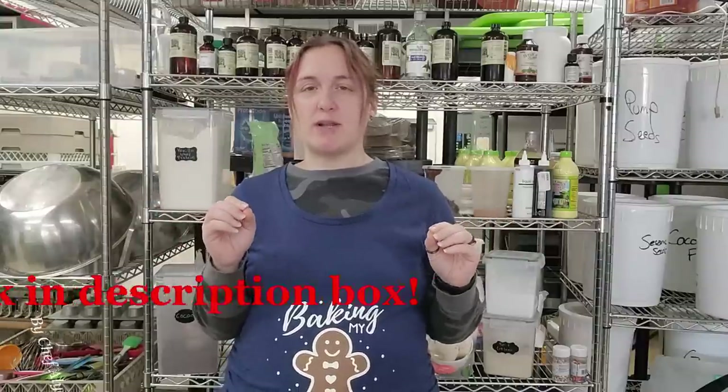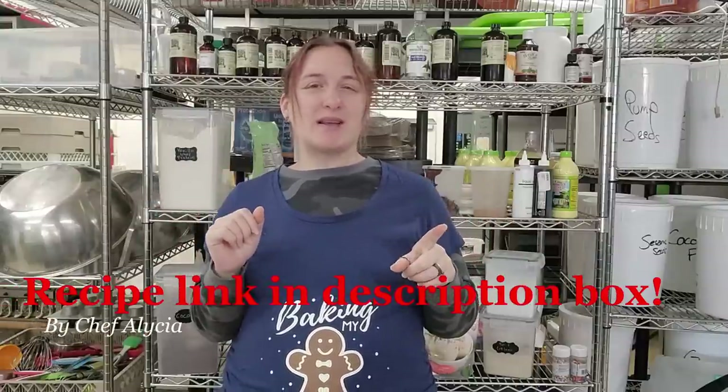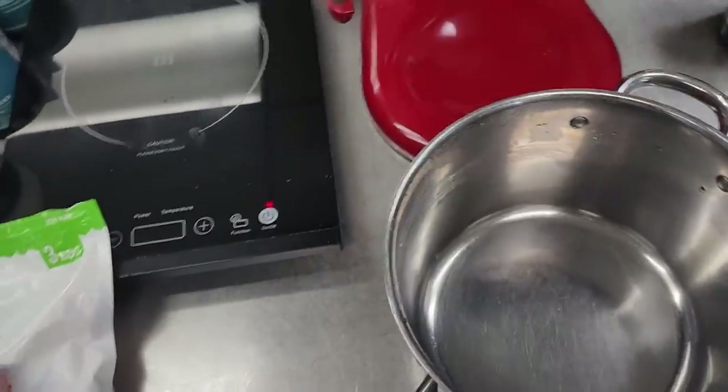Hey guys, coming at you today with a delicious chocolate cupcake recipe. Some of you asked, so we are making it into keto black forest cupcakes, perfect for a Christmas dessert. Let's get started.